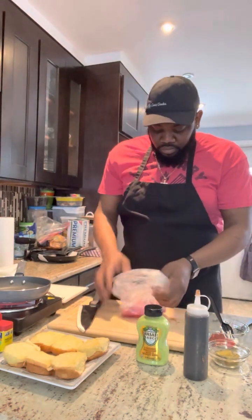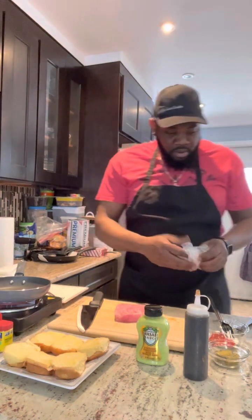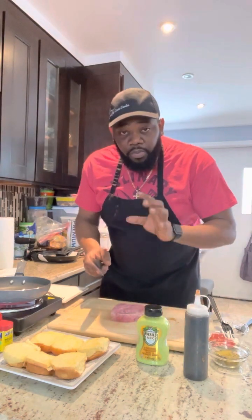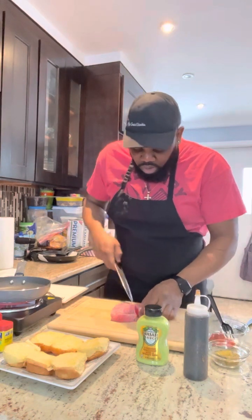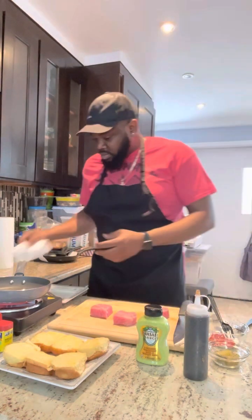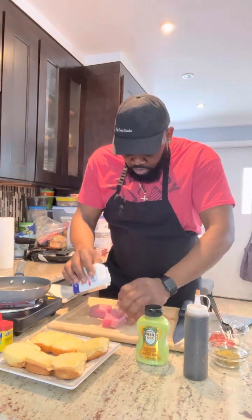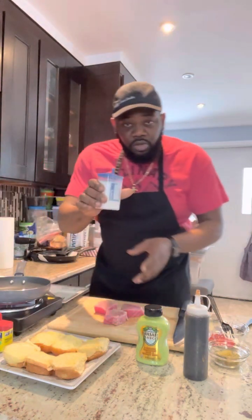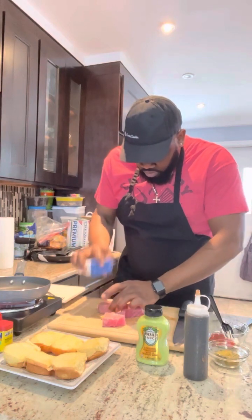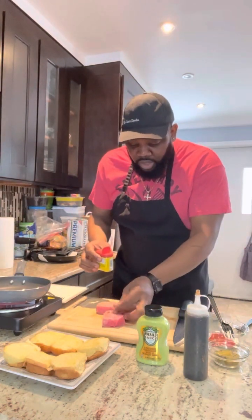My tuna right here — remember guys, it's yellowfin tuna. Cut them in small portion size for the sliders. It's just sliders, you don't want it too big. Perfect. Black pepper, black pepper. Salt. Now remember, it's Obey crusted yellowfin tuna sliders, so Obey seasoning.